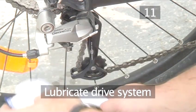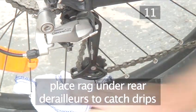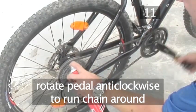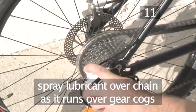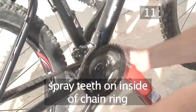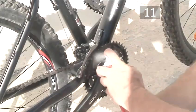Step 11. Lubricate your drive system. First, place some rag over the rear wheel rims underneath the derailleur to catch any oil drips. Then rotate the pedals anti-clockwise to move the chain around. Holding the spray lubricant vertically, spray the chain for a few seconds as it passes over the rear gear cogs. Next, moving the chain with the pedal, spray the teeth on the inside of the chain ring near the cranks. Rotate the pedal again and finally lube the outside of the chain ring in the same way.